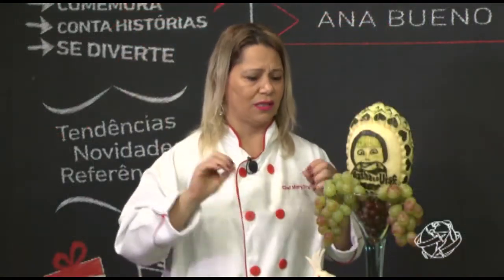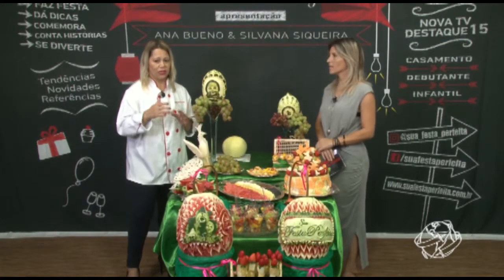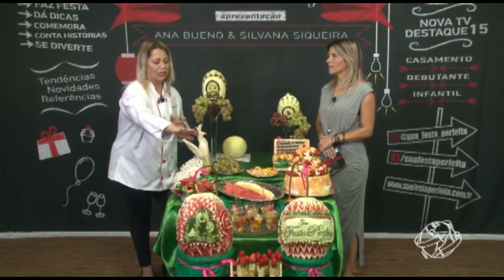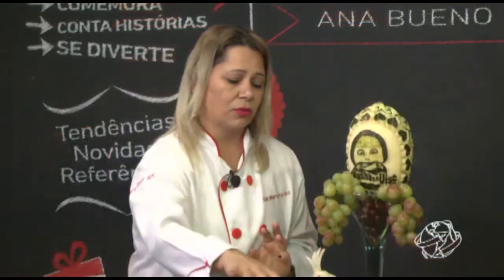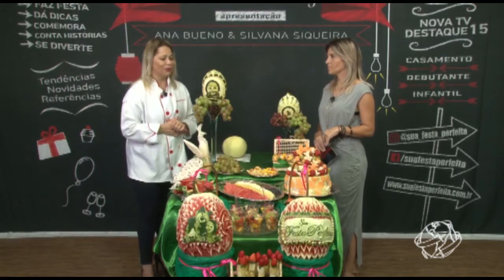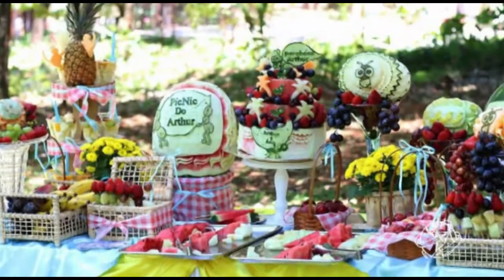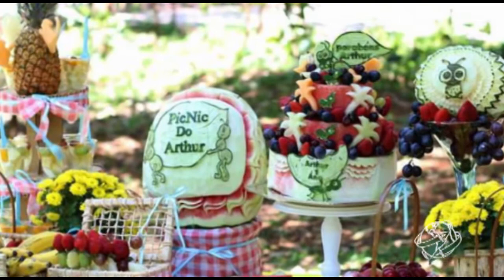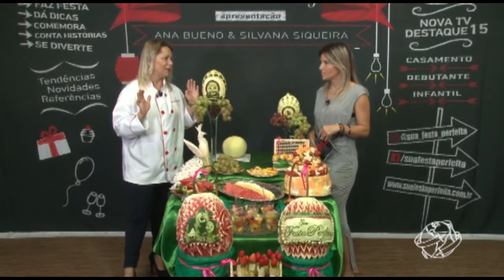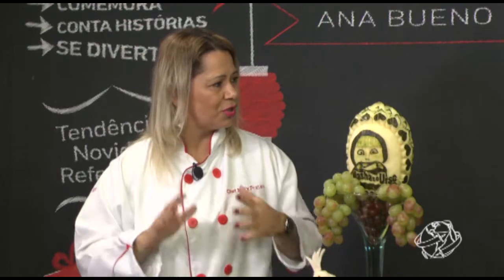Além das frutas já preparadas, saladas, espetinhos e palitinhos, eu coloco bandejas de frutas sortidas e variadas para consumo. Se a pessoa não gosta do mamão ou da manga, tem opção de comer só o que quer. A mãe normalmente deixa por minha conta, porque eu gosto de quanto mais, melhor — quanto mais colorido, mais variedade de frutas. Às vezes pedem: minha noiva adora morango, capricha no morango. E a gente capricha no colorido para chamar a atenção.